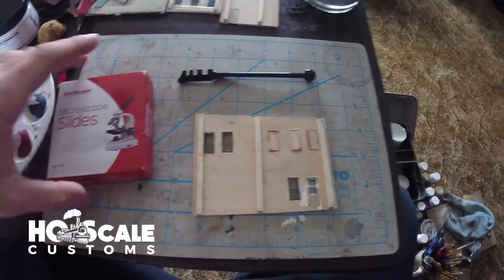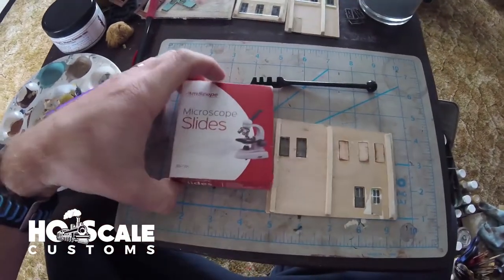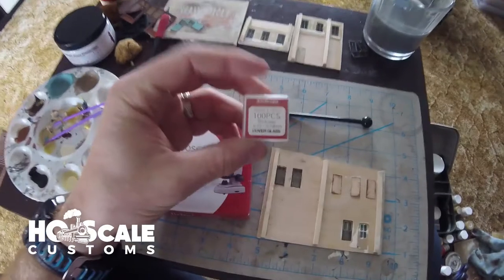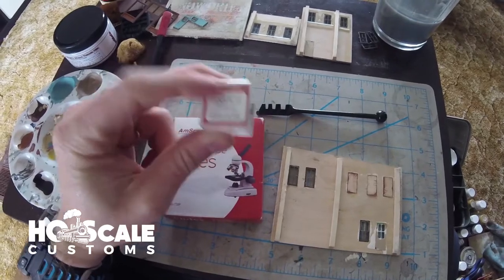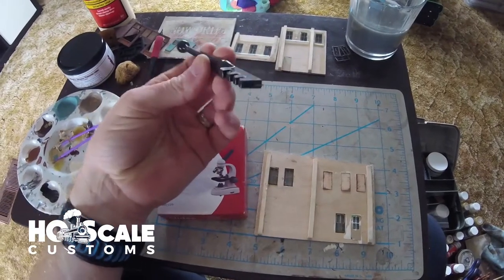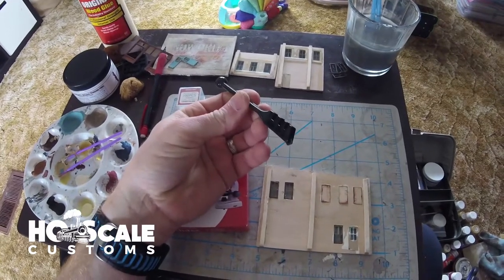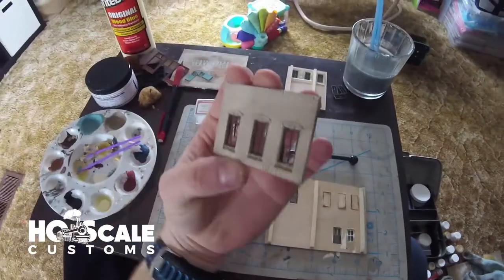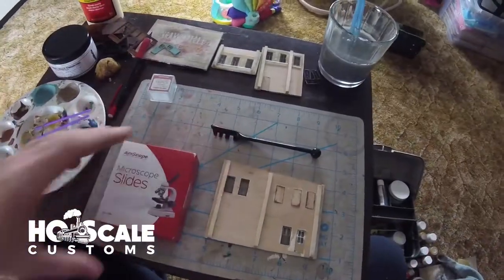We're going to show you how to put microscope slides in a set of windows. They're pretty easy to find on Amazon - I picked up this Amscope microscope slides box with a hundred slides. It also came with a hundred slide covers, which is thinner glass - we haven't tried those yet. I also picked up a glass cutter, about four or five bucks on Amazon.